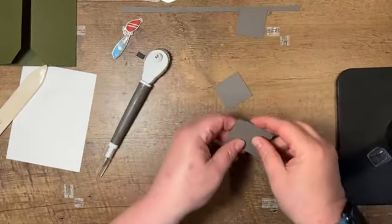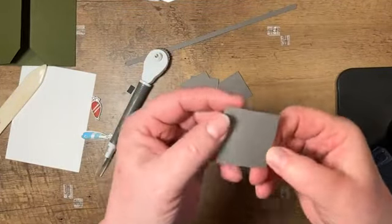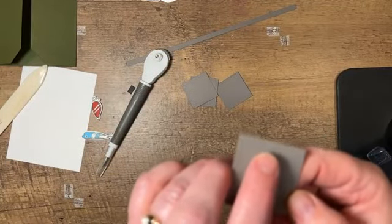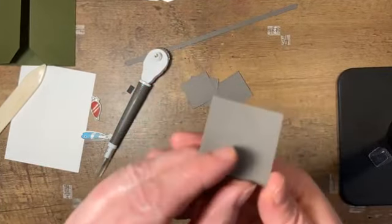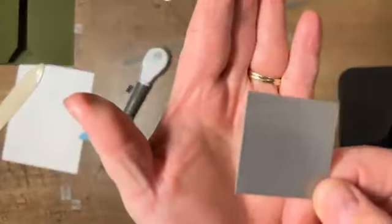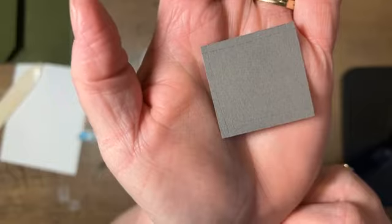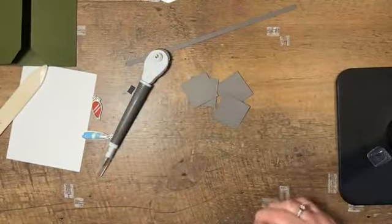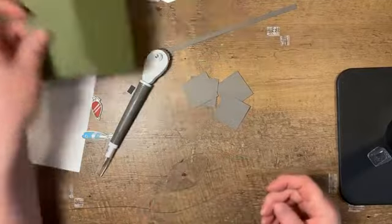That's all it takes to get those lines into these pieces of paper. Very easy and it adds just a very subtle bit of detail to the card. You can see how nicely it adds just a little bit of detail to your paper. So then from there we can start assembling.